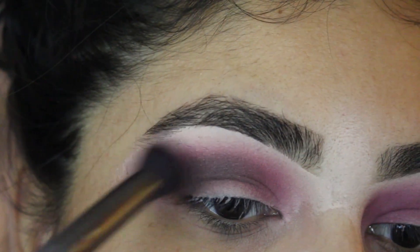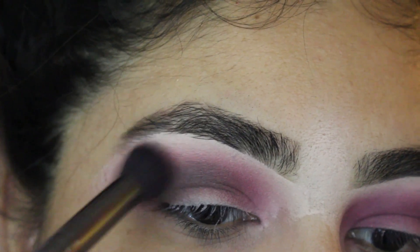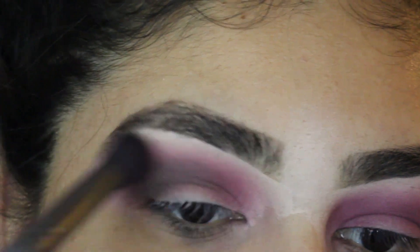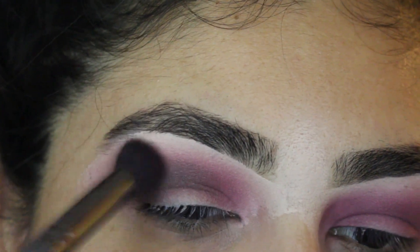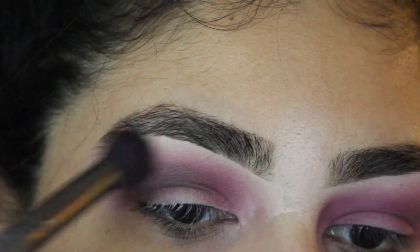Then you're going to get the fluffy brush that you used at first with the leftover color. Just blend it all in together, and then put more Cypress Umber again so it can intensify. Just keep blending and blending.